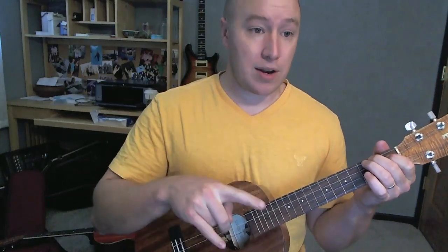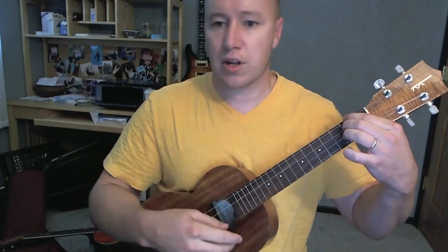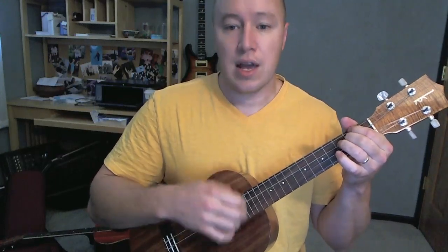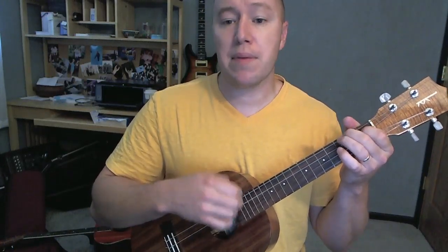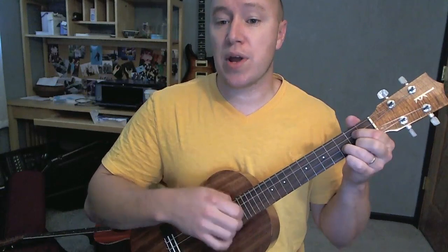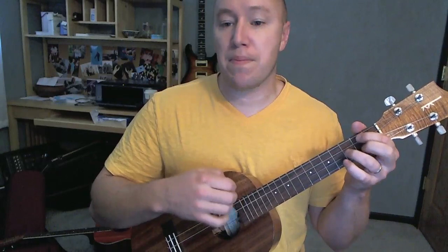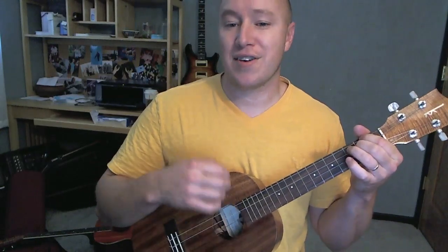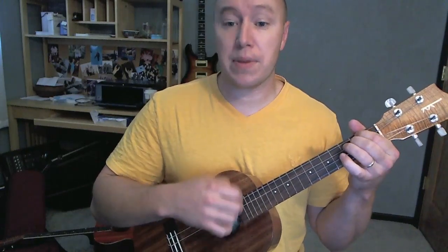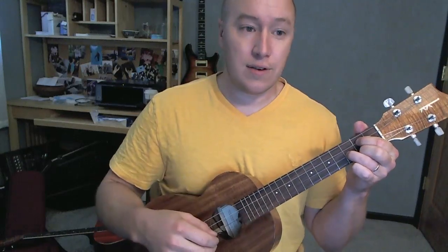Let's go right back into the chorus part again. Starting on D: crazy, crazy G, crazy A, see the D sign. I know we only G met, but that's A to a D love. We'll never ever G, ever stop A, need B minor. Tonight, let's D get some G, and live while we're young.